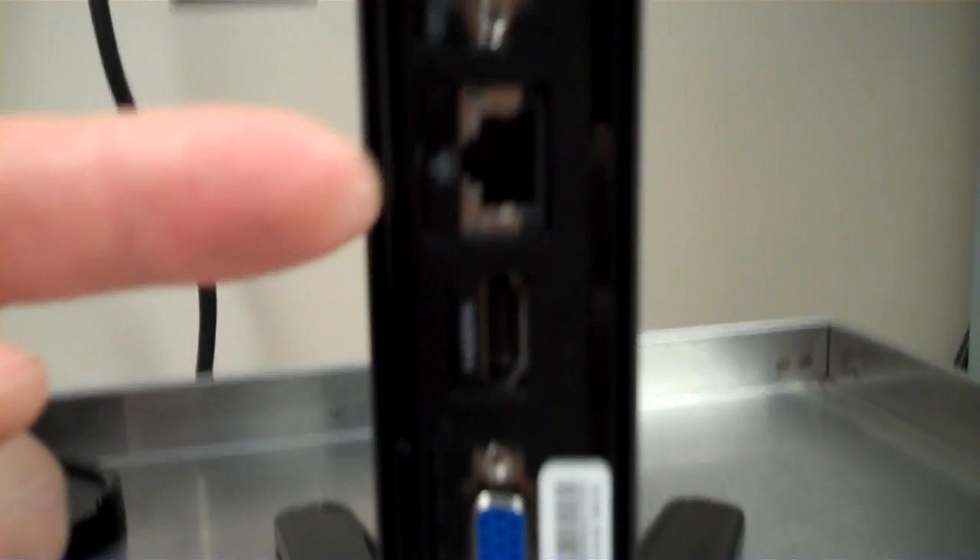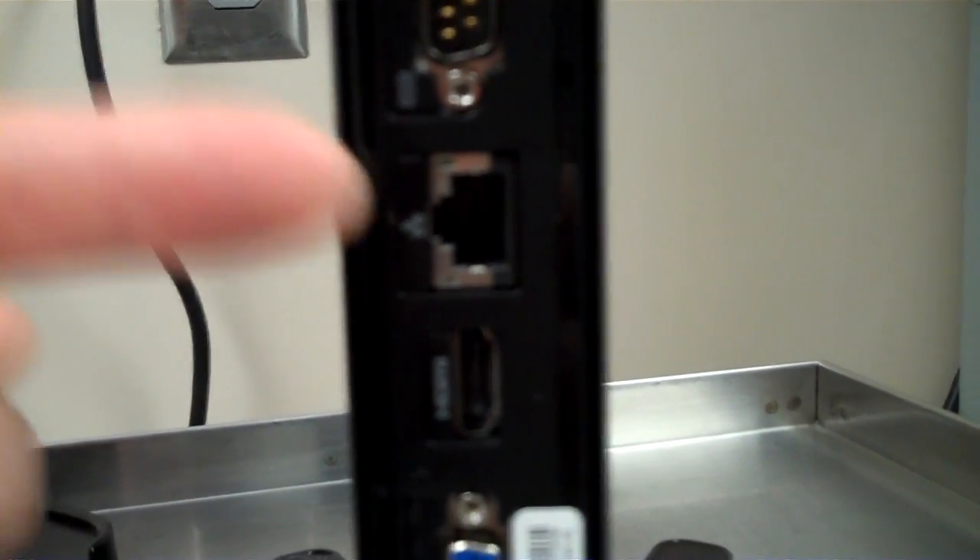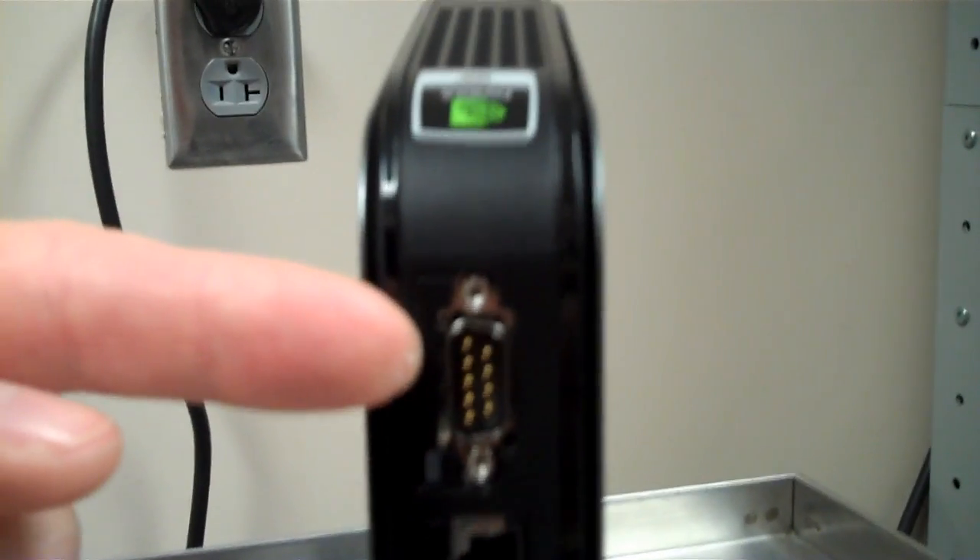On the back side, power goes in here. There's VGA here and it has an HDMI out. There's a 10/100/1000 network card built in, and your COM port — so you still have a COM port to work with.